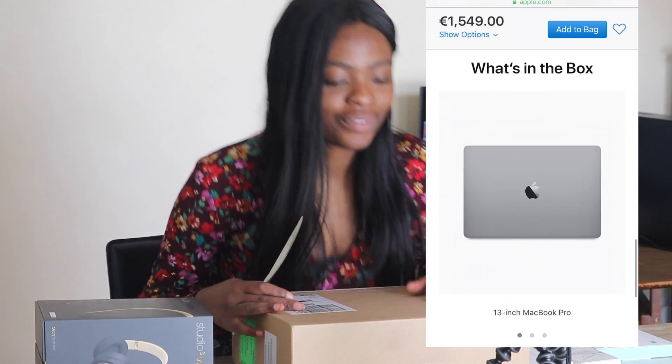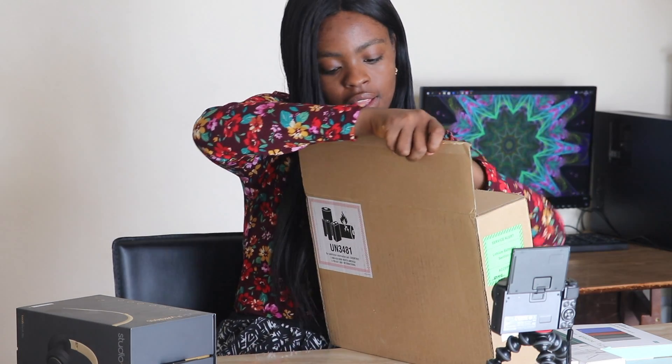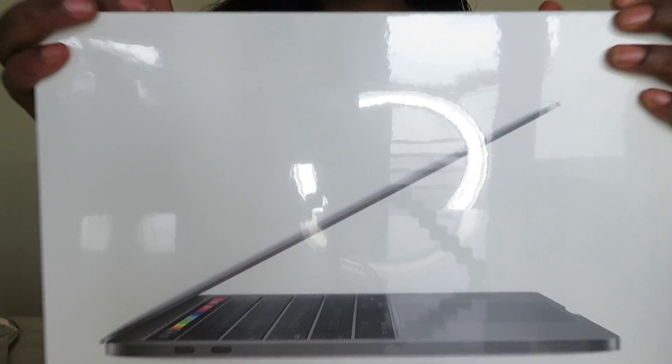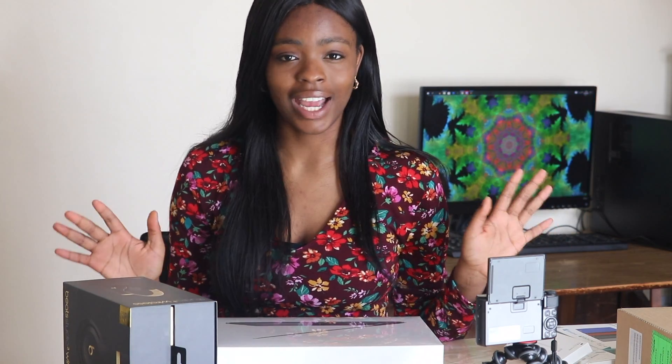I have my knife at the ready and my vlog camera right here to show the MacBook up close. I'm so excited. So this is how you open it — it just comes like this and there's nothing else in the box except for the MacBook. It's so cool. All the new MacBook Pros now have the Touch Bar, and I heard it's really handy.